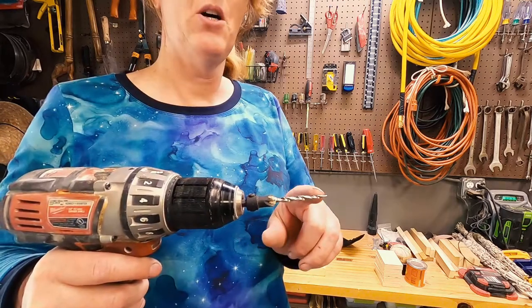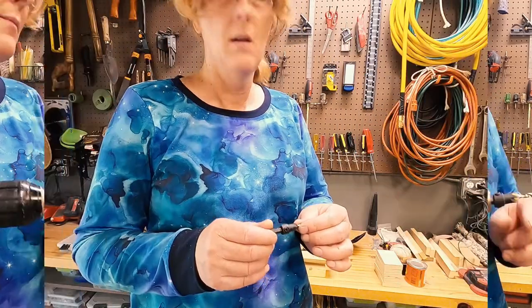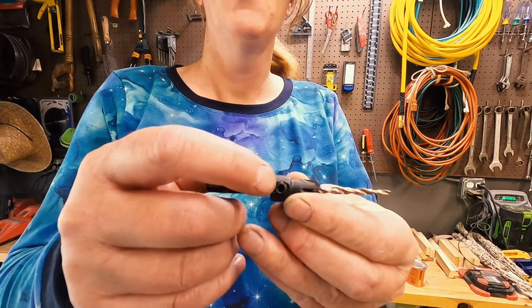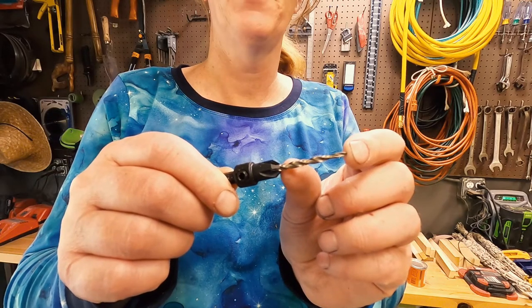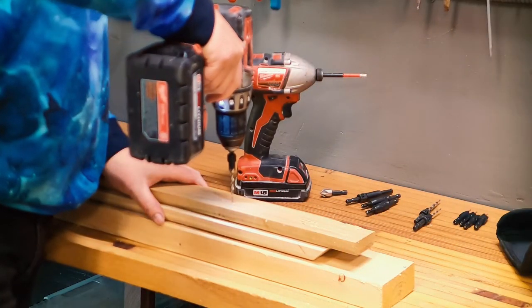The pilot bit also drives a pilot hole while the outer part does the countersinking. These do have a hex key on them so you can adjust them — you can slide this in and out if you don't want that much of a pilot hole being drilled into your stock. They work the same as most other drill bits.